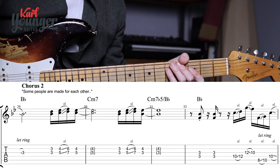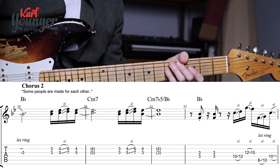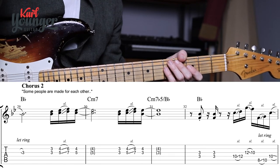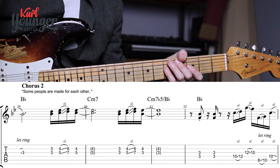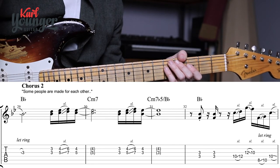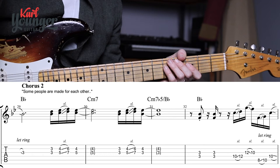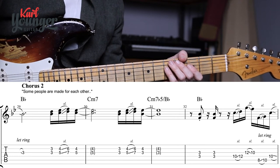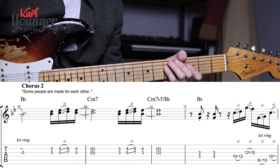At this point I'd suggest pausing the video, rewinding and watching anything back that you need to, then trying to put it together with the song on your own at maybe seventy-five or fifty percent speed — remember you can slow things down on YouTube. Try to put those initial sections together, and then once you can do that, join me for chorus two where we can try to add it all together.